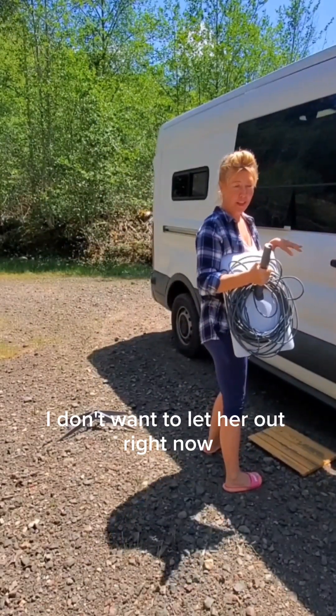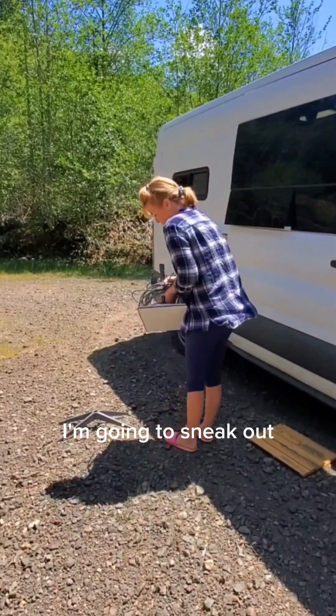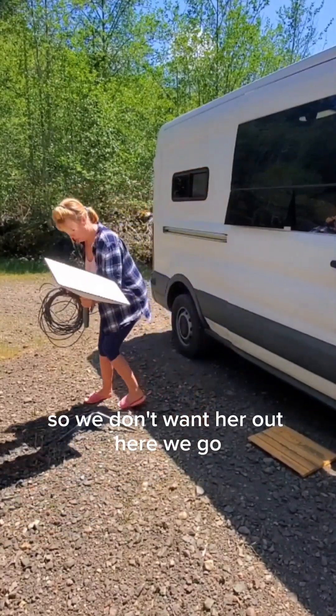I have a cat in there and I don't want to let her out right now, so I have to keep closing the door. She's not feeling well today, so we don't want her out.